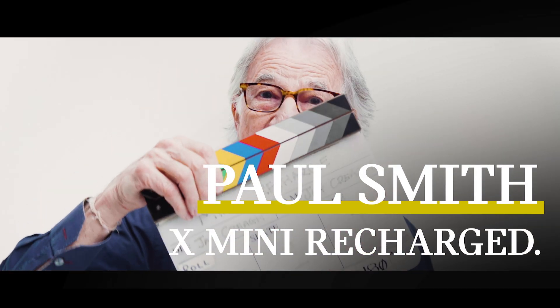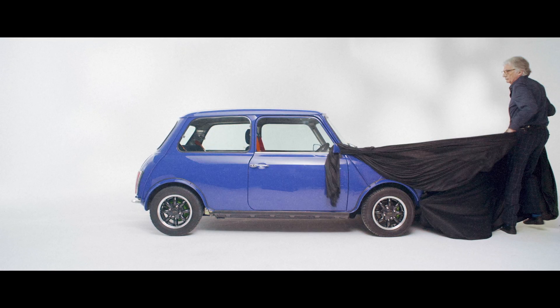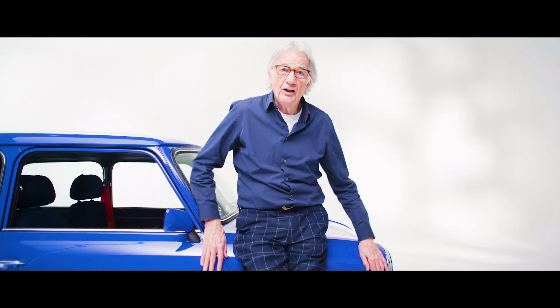Hi, I'm Paul Smith and this is the Mini Recharge. What a great thing to be able to take your favourite car and just turn it into a car which is completely correct for today's world. The Mini Recharge, fully electric.